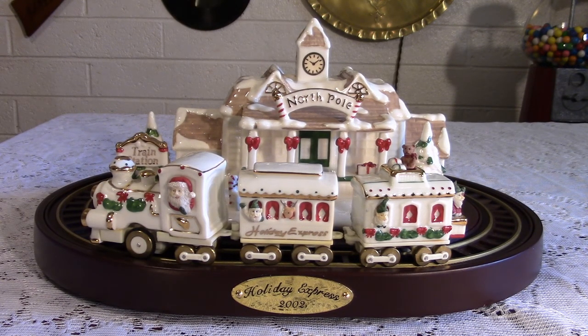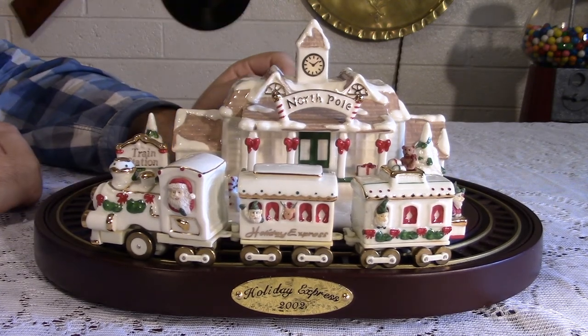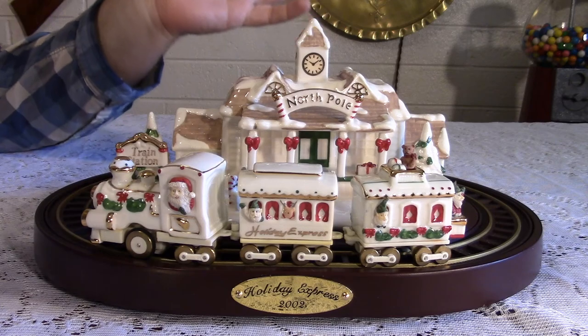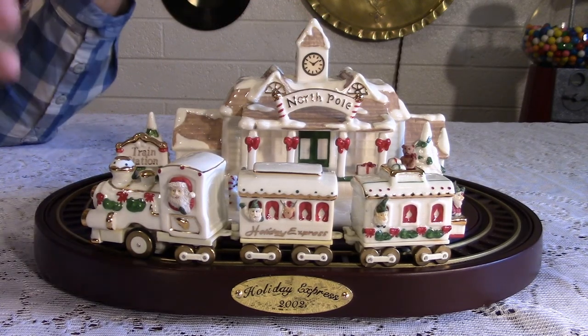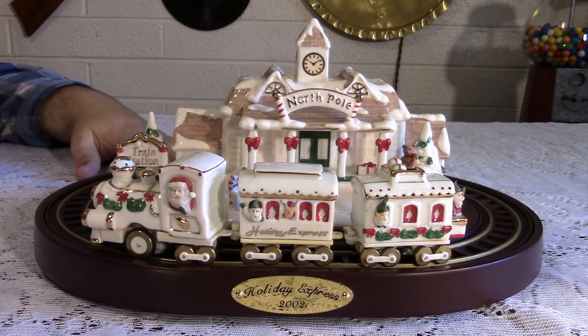I love trains. I don't know how anybody cannot have a train set at Christmas — that's heresy or something. But I love this thing. It is, like I keep saying, just gorgeous in every way.